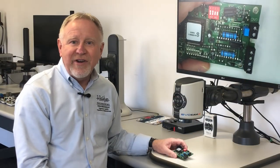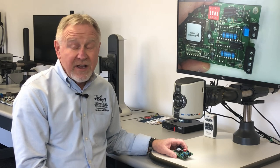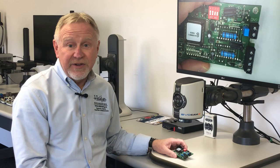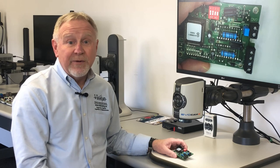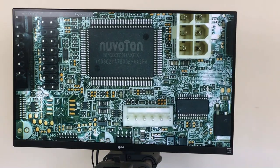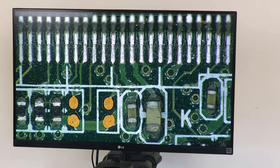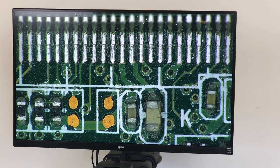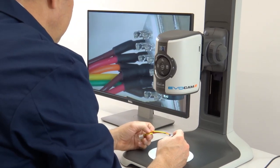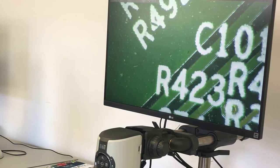The EvoCam 2 is a great alternative to a stereo microscope for many inspection tasks. It is not a direct replacement — in some instances stereo is the only way to go — but for many other choices the EvoCam 2 shines. It offers greater field of views, greater magnification range helped by our 30 to 1 zoom, greater working distance — five inches of working distance with a range of four times magnification to 105 times.